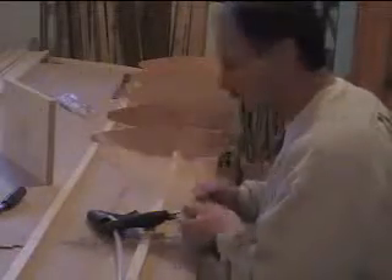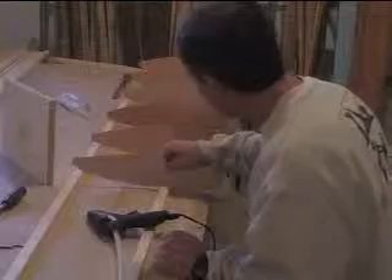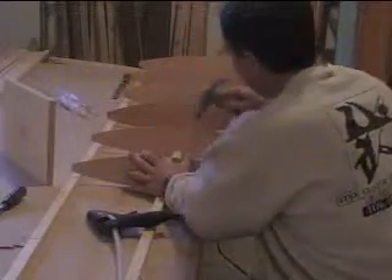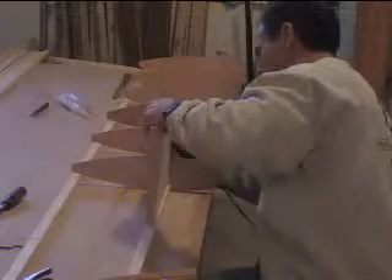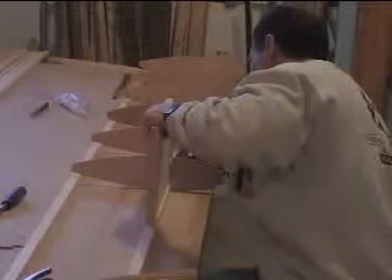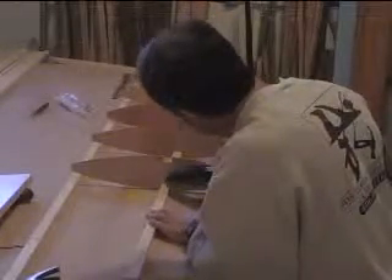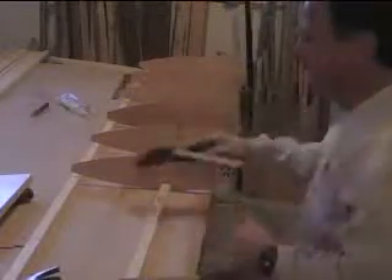All I do is take it and put it in a notch, then tap it down to fit and square it up a little bit. Then I hit it with some hot glue to hold it in place, and then you can move on to the next part.